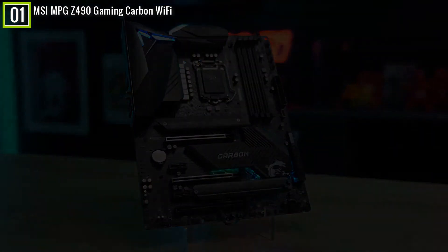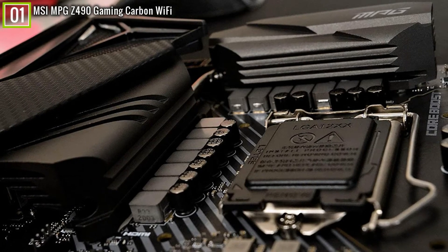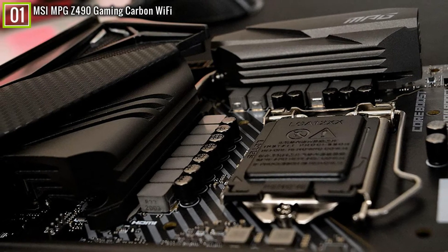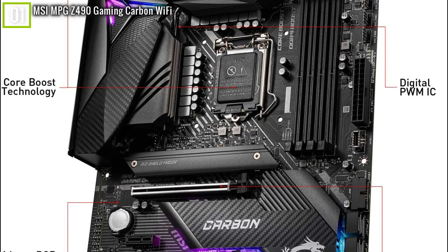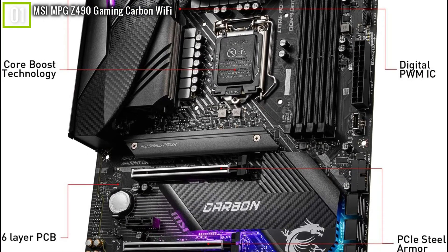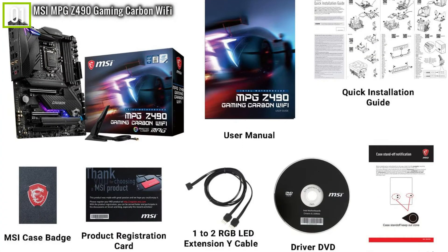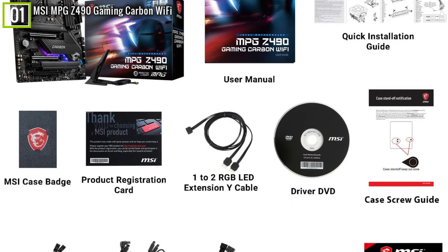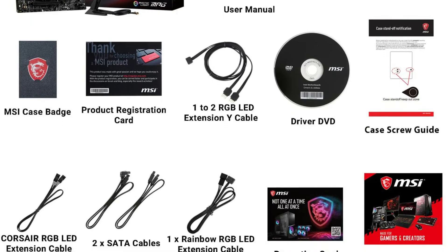The build quality of the motherboard is good and it feels robust. In terms of network connectivity, it has 2.5G LAN and Intel Wi-Fi 6 plus Bluetooth 5.1. The RGB lighting is very tastefully done. Other features include 8-channel HD audio, an integrated I/O shield, PCIe steel armor, fast USB 3.2 Gen 2 ports with a USB Type-C port, an optical S/PDIF output port, and RGB Mystic Light Sync support. Overall, a good feature-rich mid-range motherboard that has got it all.